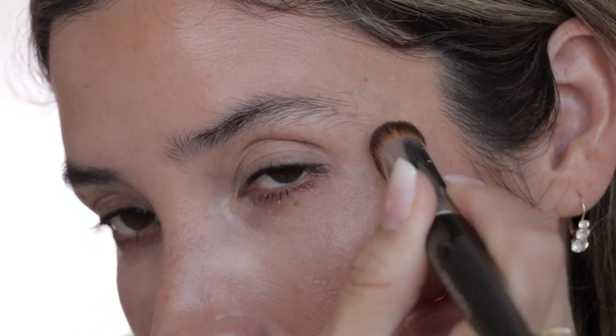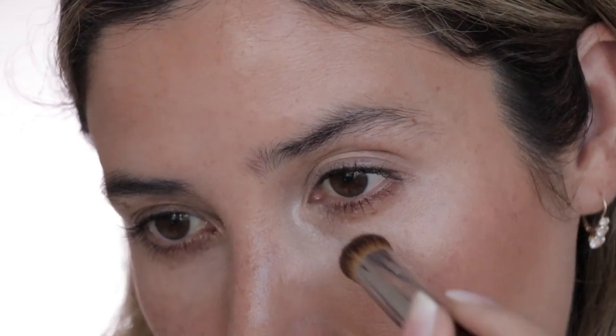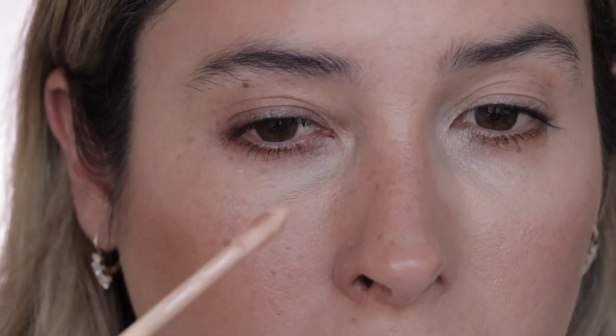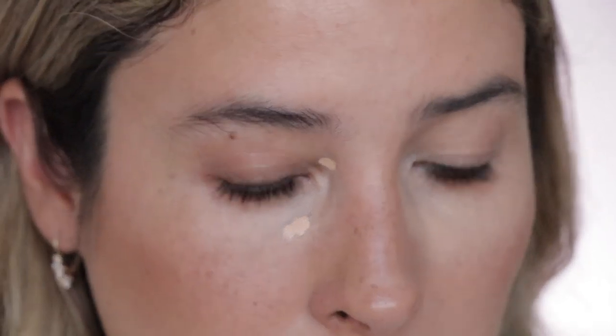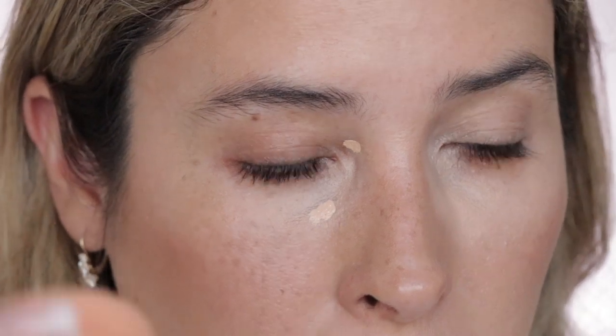I'm going to take a little bit of the concealer and put it on my eyelid as well. You can definitely see the difference between this eye and the other — if you want more coverage, use a brush. Let me build it up a little more on the darker area, putting a small dot and blending it with the beauty sponge.